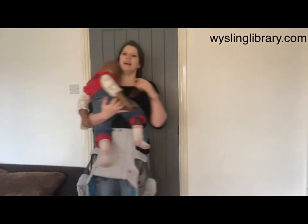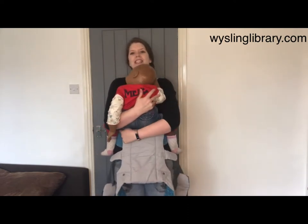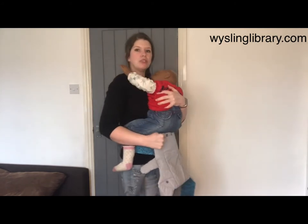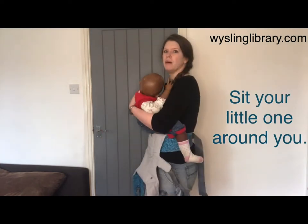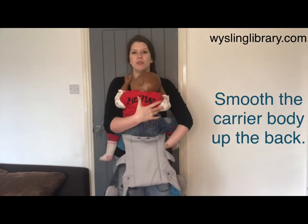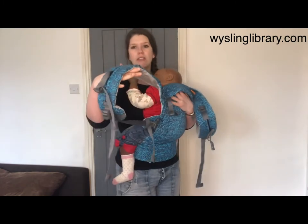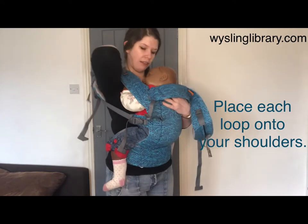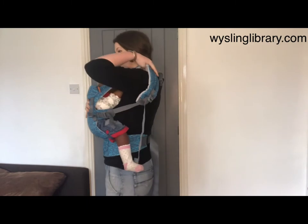We're looking at carrying an older baby or a toddler, so we've got our carrier on its widest setting, on the outer poppers, with the carrier reasonably low on my torso to maximize the height of the body panel. I sit my baby up and around me, allow them to bring their knees up and wrap them around my body before scooping the carrier up onto my back. I grab hold of that big loop and place my arm inside, putting it nice and safe on my shoulder, then swap hands on the child and do exactly the same thing on the other side.